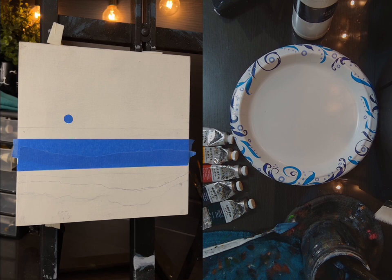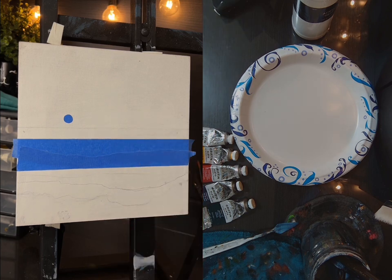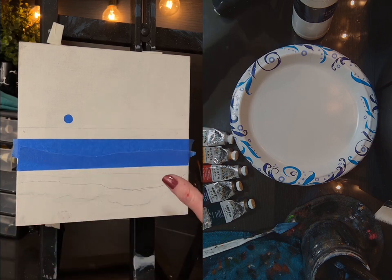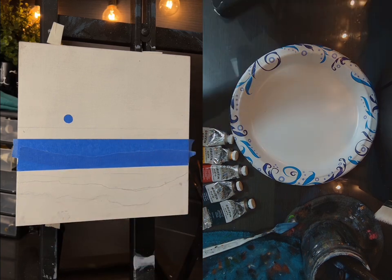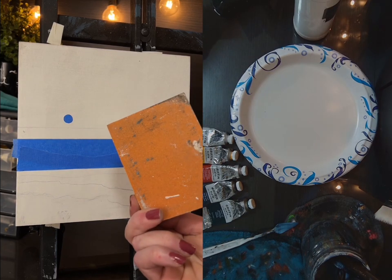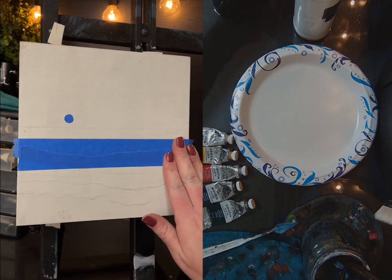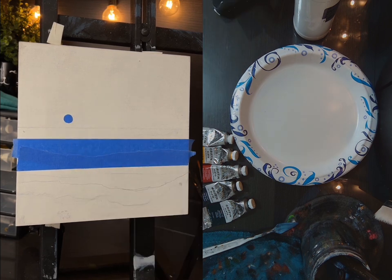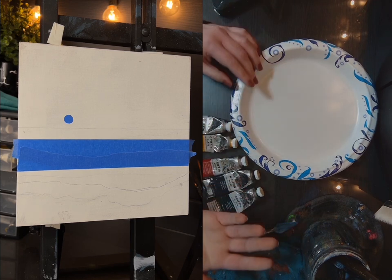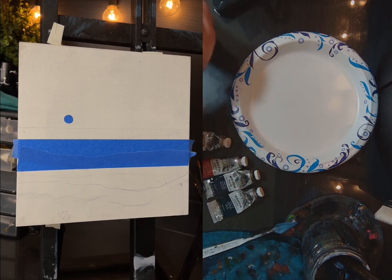Hey guys, welcome back. Today I'm going to attempt to paint a sunset scene on the beach. This is a piece of cradled wood by Fredericks. I've just taken off the canvas cover and covered it with a couple layers of gesso, then sanded it down with a sanding block. This is going to be an oil painting, by the way.